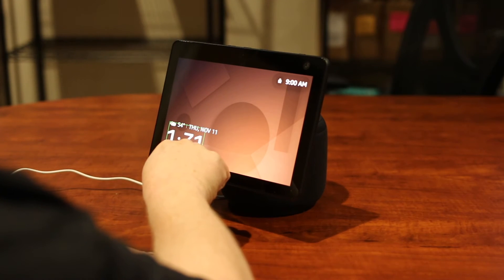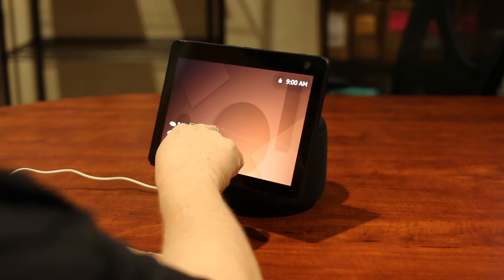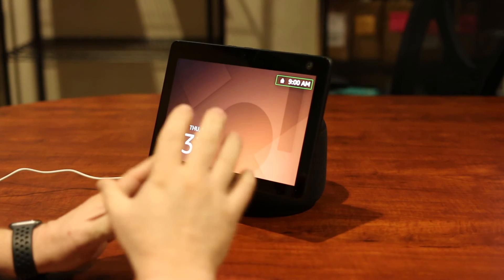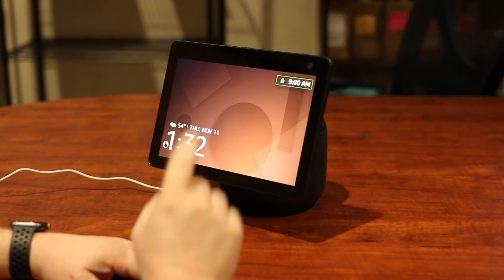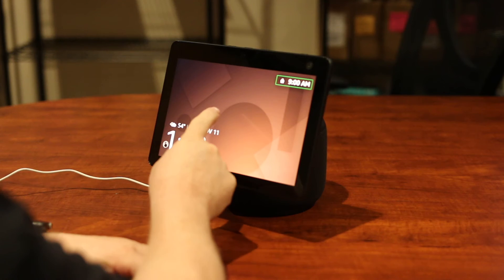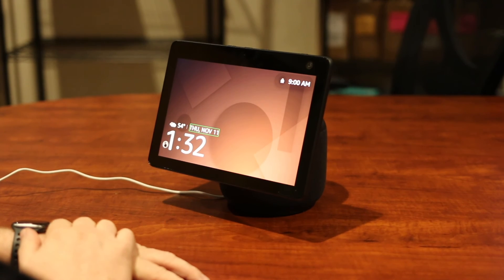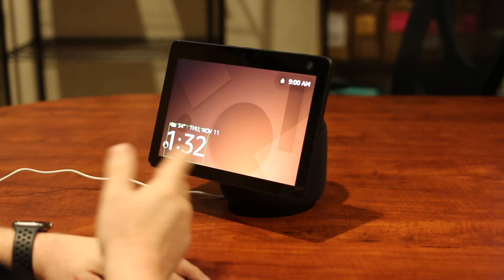Notice that it moves with me. And then I can move back up to the top. That allows me to figure out what's there on the screen. I can also move with gestures — if I swipe to the right it's going to go one option to the right, and so on and so forth.